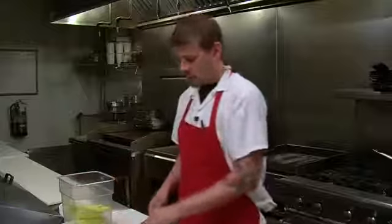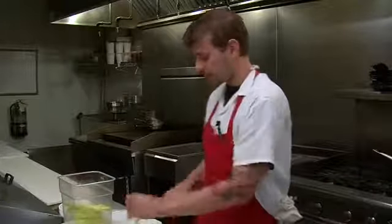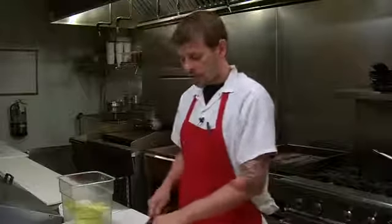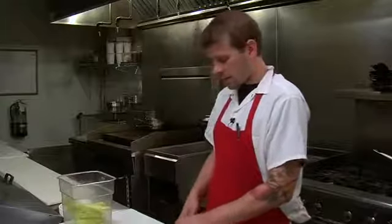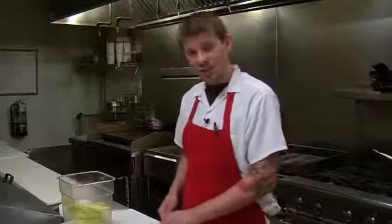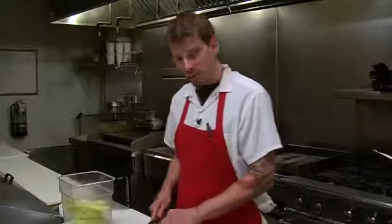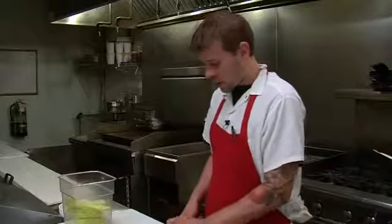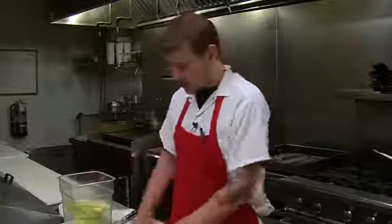We're going to do about a pound worth of banana peppers for this recipe. The wonderful thing about these peppers is they don't have an extreme amount of heat — they're very bright and vibrant. The important thing for keeping them crisp is making sure that we get our hot liquid directly over top as soon as possible.